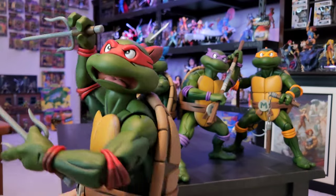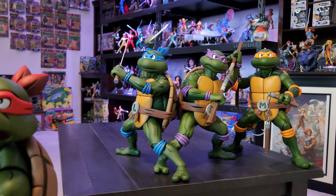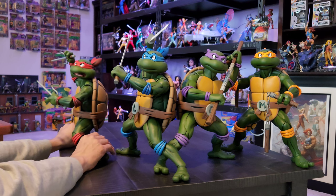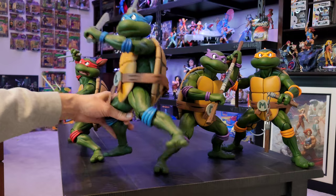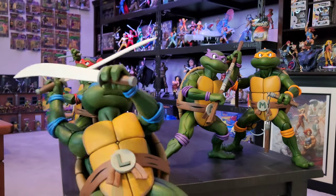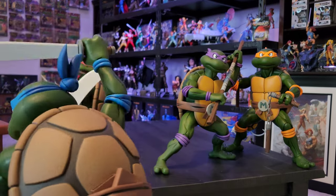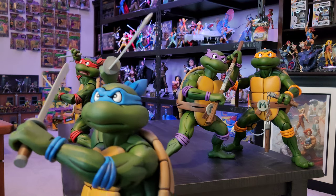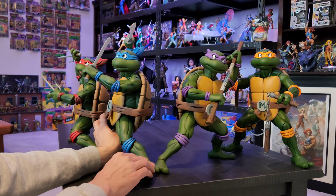Now that they're out of the box I am just blown away by these, they are really really neat. I am glad that I did get all four of them. Like I said the quality of them - they're pretty heavy as well. I just really am glad that I can have them and probably set them on what I call the ninja turtle tower that I have in that corner over there.